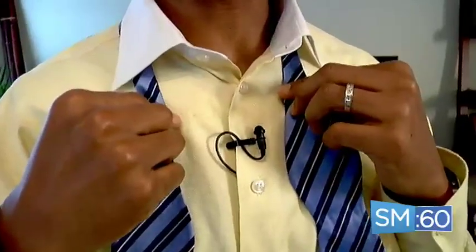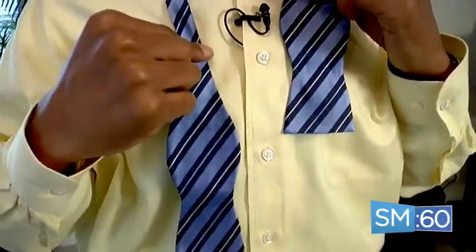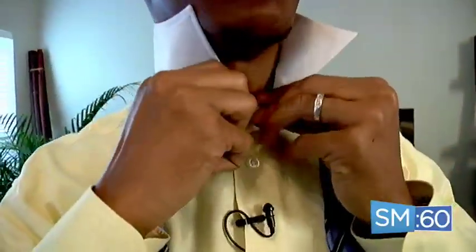Tying a bow tie is just like tying a shoe — well, almost — but I'm going to make it really easy for you. To get started, you can either make your left side longer or your right side. Go ahead and flip your collar up into place to get ready, and button up your top button.